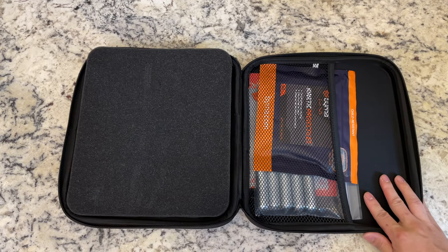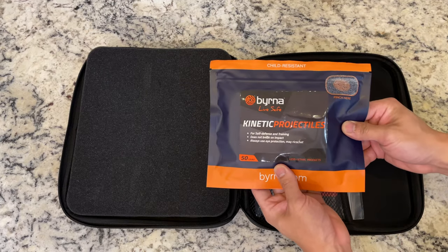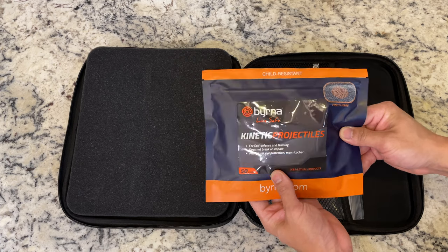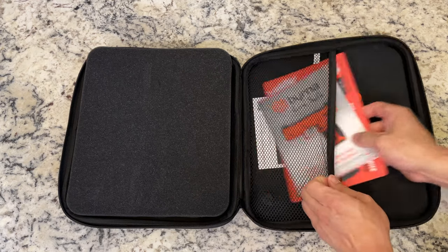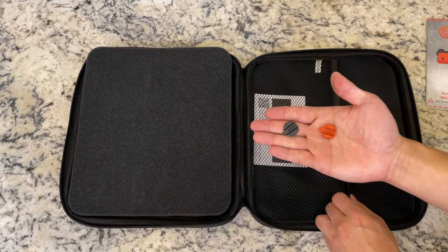Right away when we open up the nice packaging, on the right hand side we have some kinetic projectiles which are made of a PVC plastic material. We have some extra CO2 canisters, some manuals, and two base plate indicators.